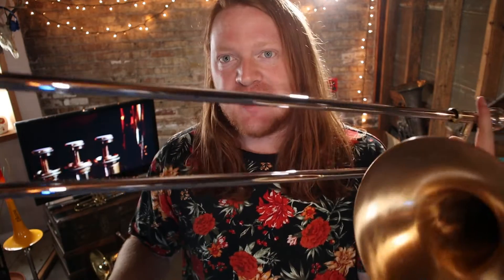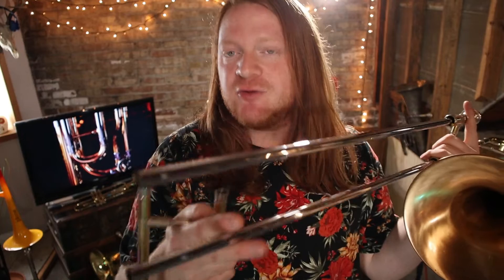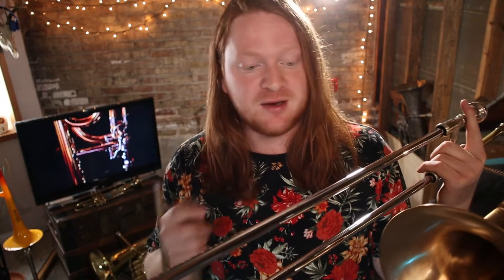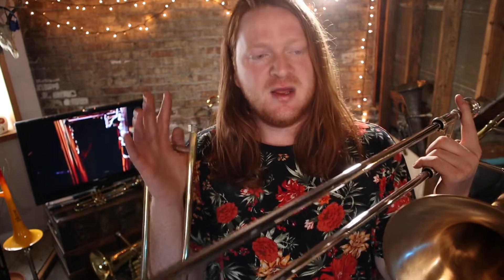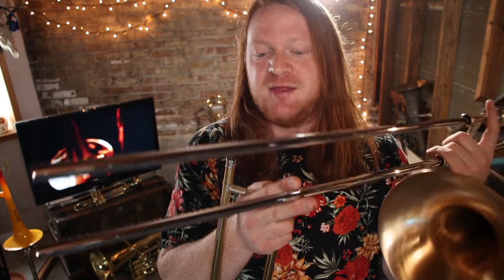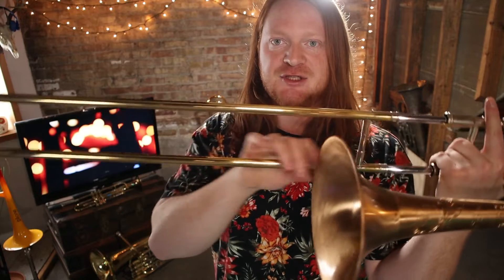Now the inner slide - that looks kind of like silver but it's not. This looks like a nickel slide with chrome plating. Chrome is very common for slides and probably the best material to use. You'll also see nickel slides and raw brass slides - on really old German trombones sometimes they use raw brass slides. It all works, it's just a matter of preference, but the most popular is chrome plated, which is what I have on my Shires trombone.